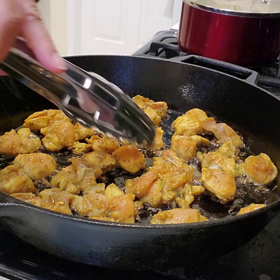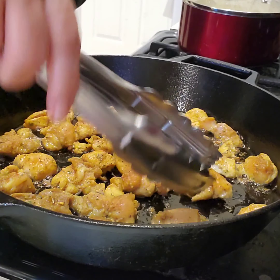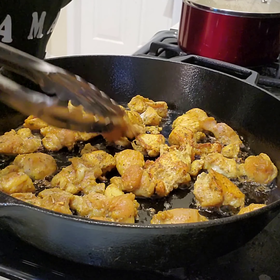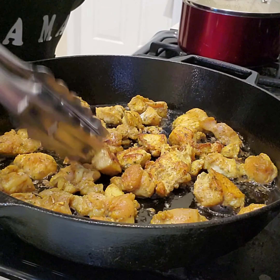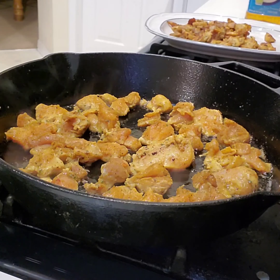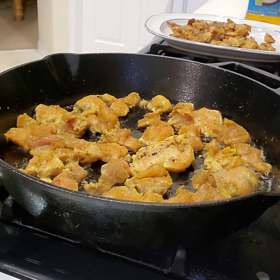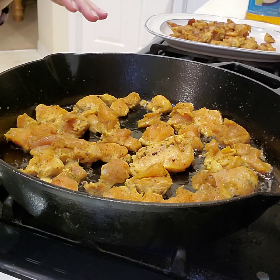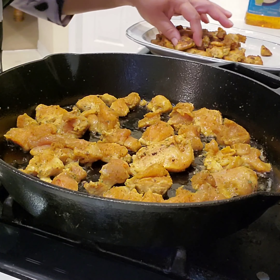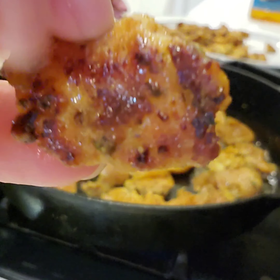Let's get some of them to flip and see what we got. Oh, right there, baby — that's what we're looking for. They're beautiful, y'all. This is our second batch. It cooks so quick because they're so small and boneless. Look at this — oh my word. Isn't that beautiful?